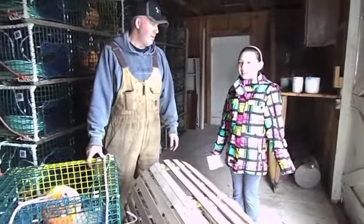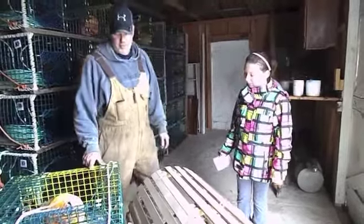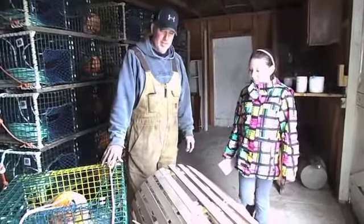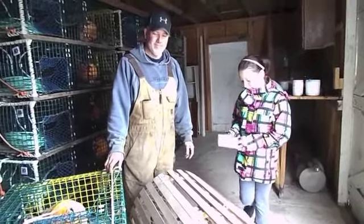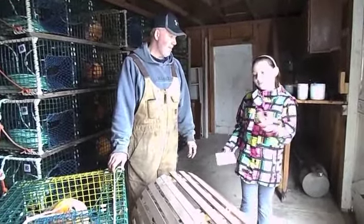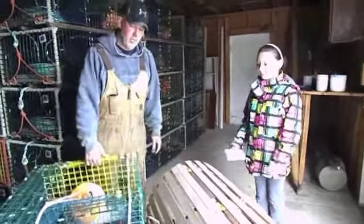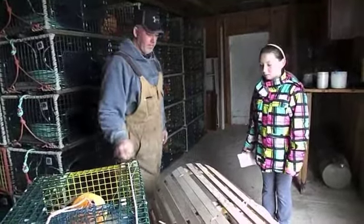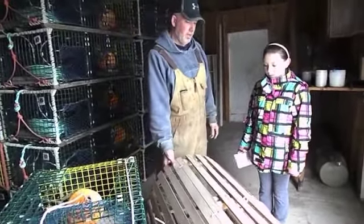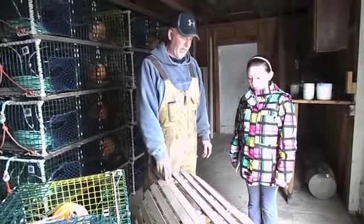When did you start using the wire traps? I've been using the wire traps for over 20 years — a long time. Which one is heavier? The wire one is usually heavier, but it stays the same weight all the time. The wooden one soaks up a lot of water after being two months of fishing, and they get really heavy.